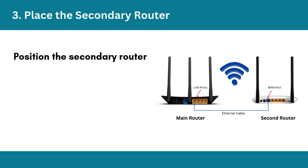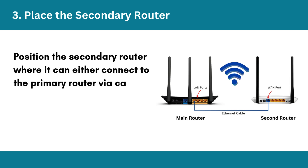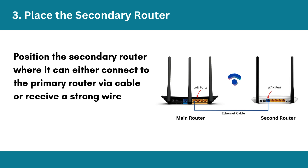Step 3: Place the secondary router. Position the secondary router where it can either connect to the primary router via cable or receive a strong wireless signal.